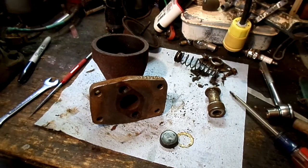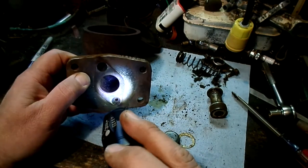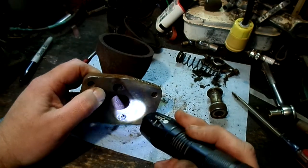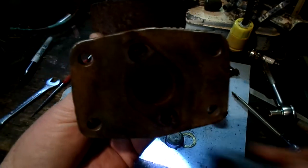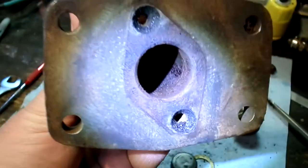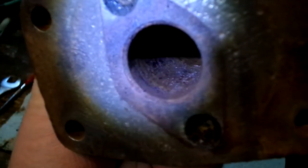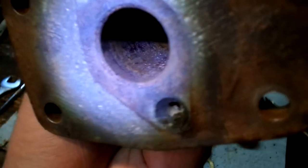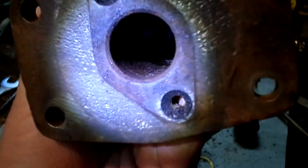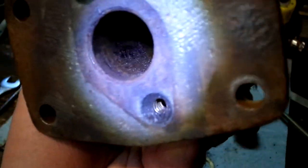Let me dig up a better flashlight so we can get that on the camera. That's supposed to be a machined smooth surface — they do have hones and you're supposed to hone it out when you rebuild them. This is way beyond honing out. This thing's garbage.